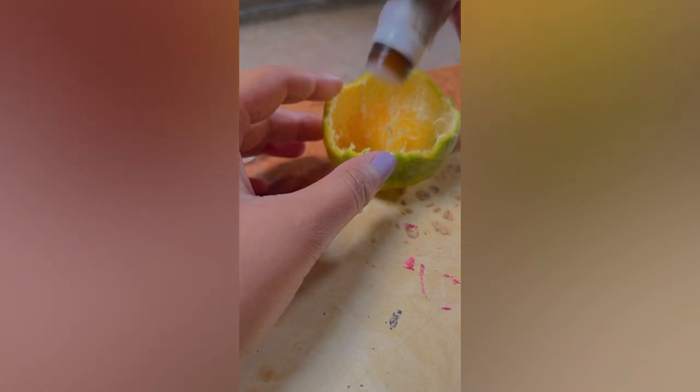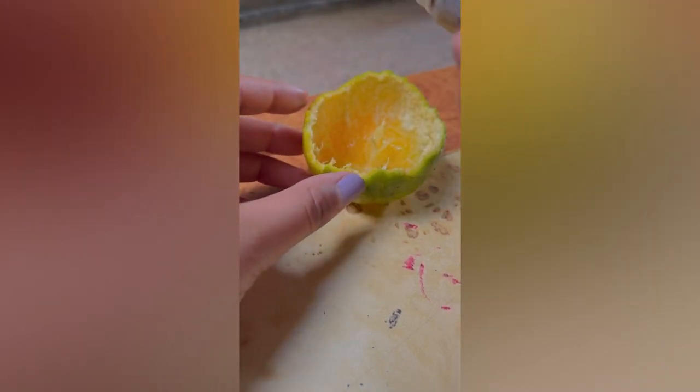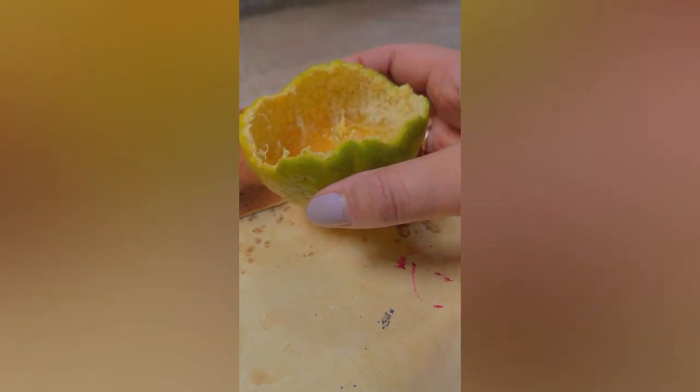I'm just going to put a few drops — about five to six drops — of this aroma oil into the oil I've already poured in, so it can absorb. And that's pretty much it! How cool, right? Now is the testing time.